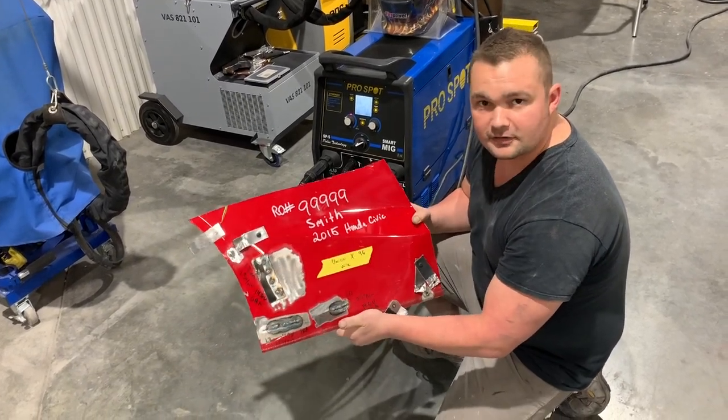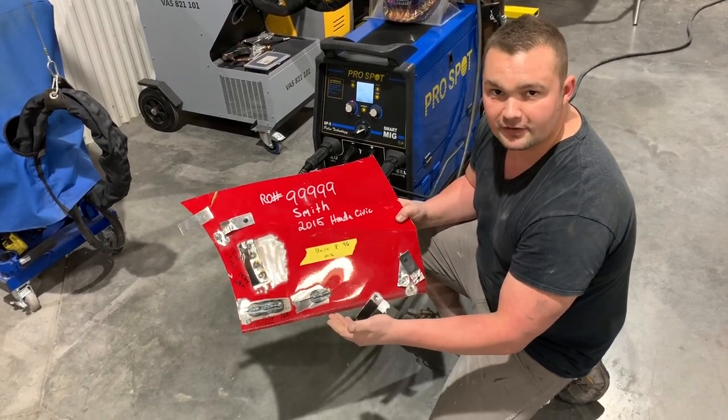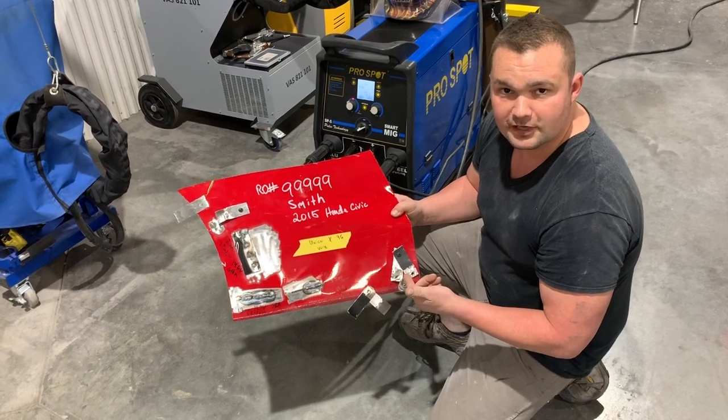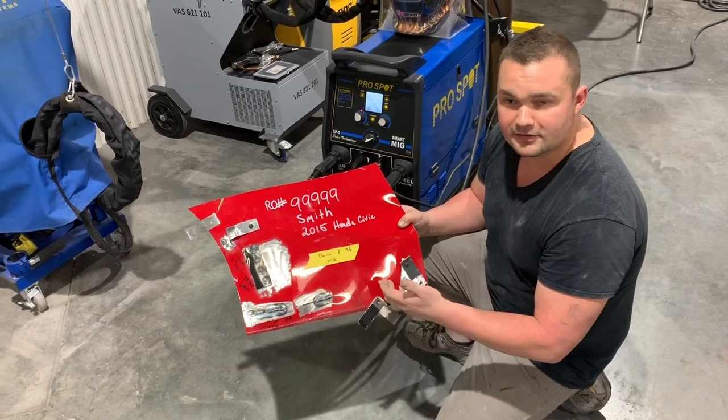Also, we can take pictures of this, document it for the insurance company, showing how many different welder setups and test welds we did and that we actually did do destructive test welds for this vehicle. If the insurance adjusters have any questions, we can show them this — they're welcome to come out and see it.